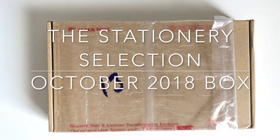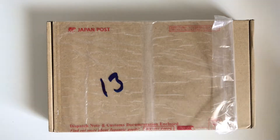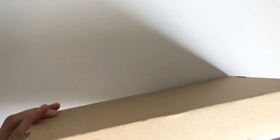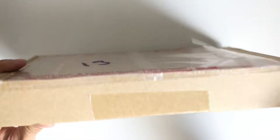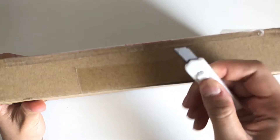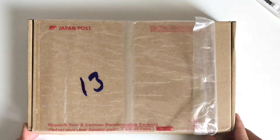Hello everyone! I'm here with another video about the Stationery Selection, and this is one of their subscription boxes I was able to get my hands on. There's usually a waitlist since they're always sold out, so if you visit their website you might be able to get one. Usually at the beginning of the month, Mits, the gal who curates these boxes in Japan, will send out an Instagram notice to tell you when she's going to make them available.